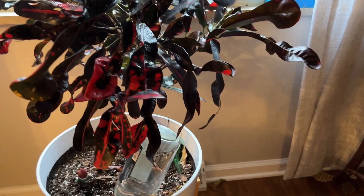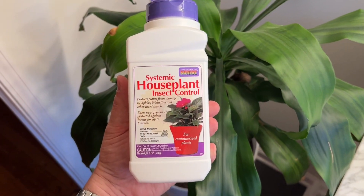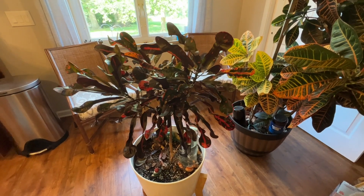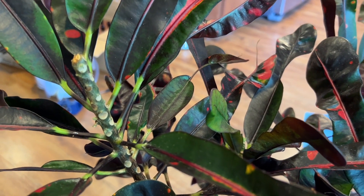We also took a preventative measure. Every eight weeks, we put this insect control powder in the dirt. This just provides protection so we don't get another infestation. Set a reminder on your phone so you remember to do it. We also signed up for subscribe and save on Amazon, so it comes every eight weeks.